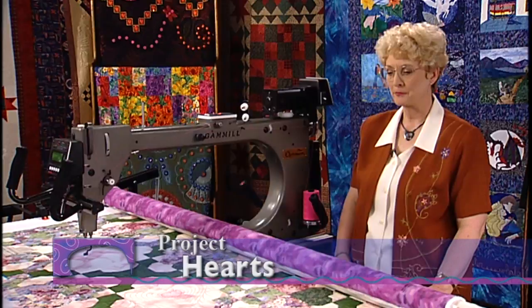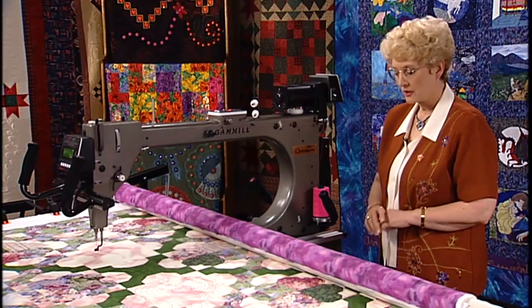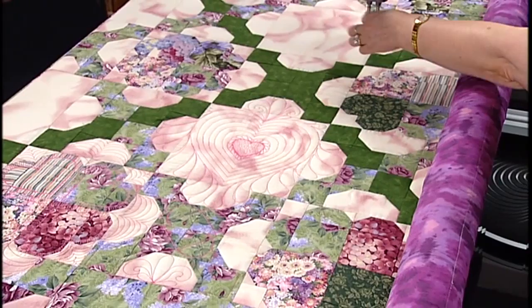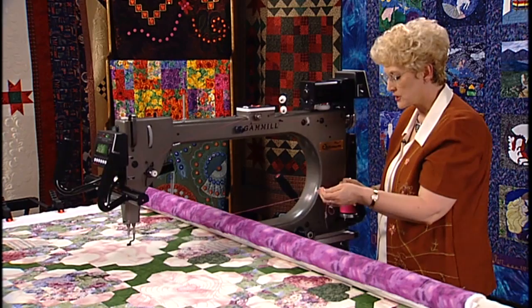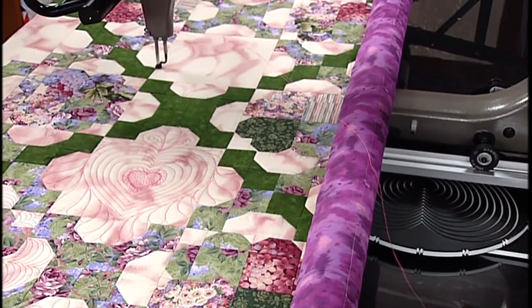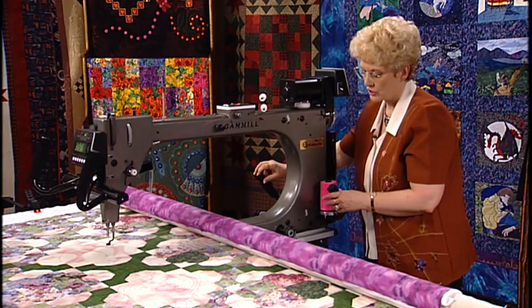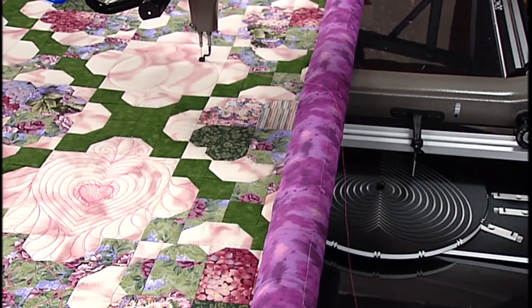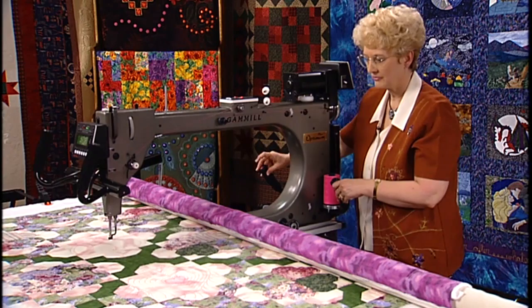Hearts are a great motif to put on quilts, and most of your customers will love them. This quilt lended itself very well to hearts. It has a very soft, light pink area, and I wanted that to really show up. So I decided to use the workstation and the heart template this time. I'm going to make the biggest heart first. I'll go down and bring up my thread, just pull it back to me, holding onto both threads as I start. Then I'll just follow the heart shape in this template all the way around, going past about an inch where I started. Turn the machine off, raise the stylus, put it in the next size heart, and go around it. I'm using my regulated stitch, so I have perfect stitching.